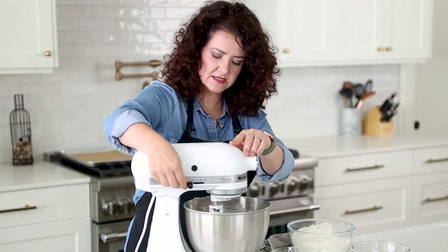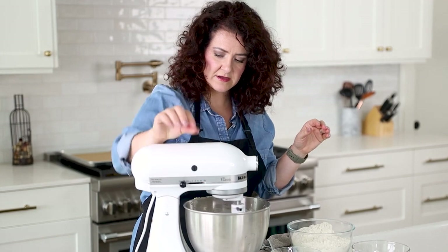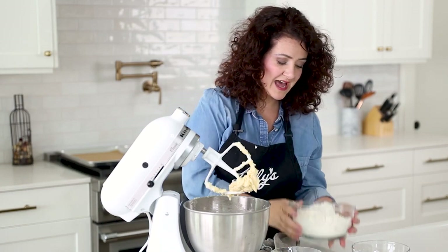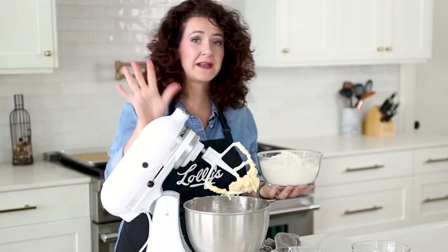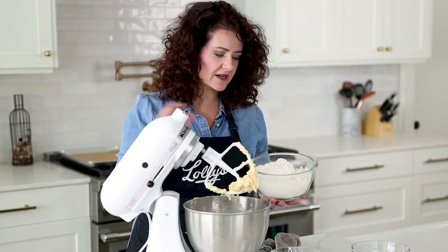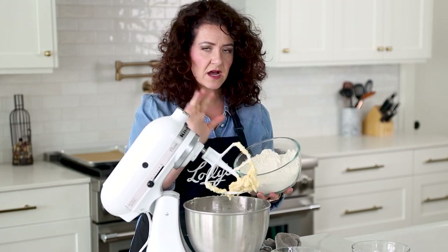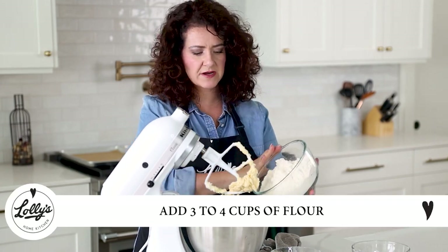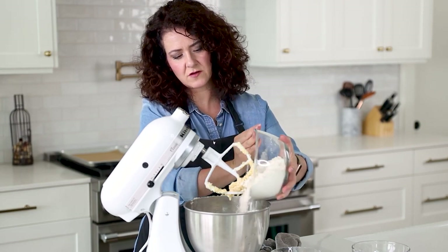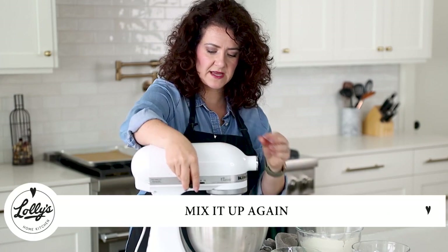I'm going to mix a few more seconds, and then we're going to go ahead and start adding our flour. Depending on your location, your environment, your humidity factor, you're going to add anywhere from about three to four cups of flour. I've got four measured out here. I'm going to add half of it — so about two and a half cups are going to go in. I'm going to go ahead and mix that in.